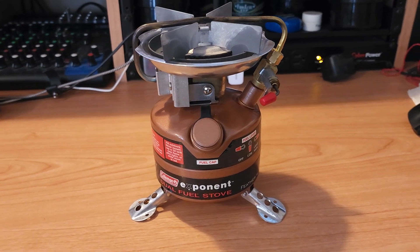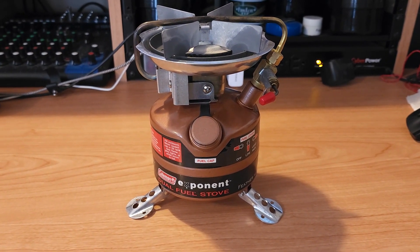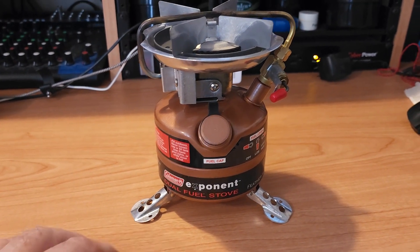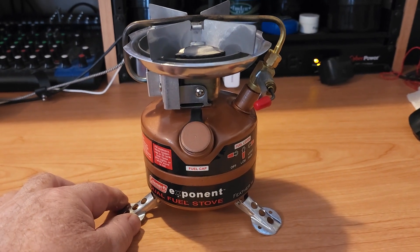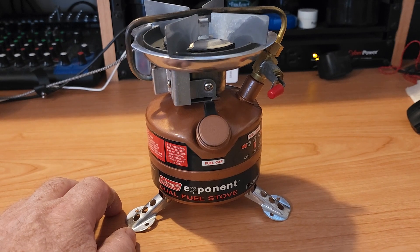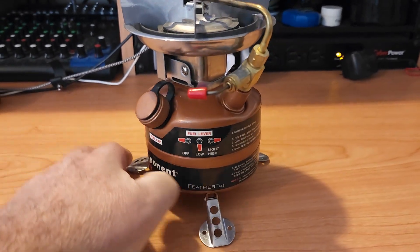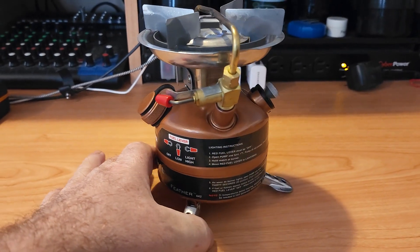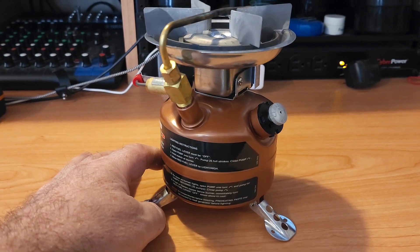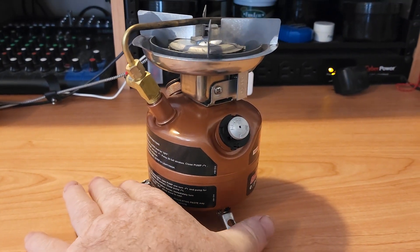Alright, so I just picked up this new Coleman Exponent dual fuel stove. Now, this thing is mint — it doesn't even have a scratch on it. I got lucky with this one.